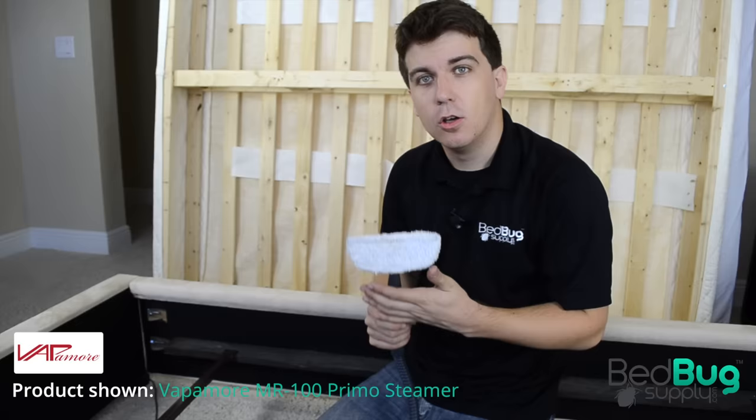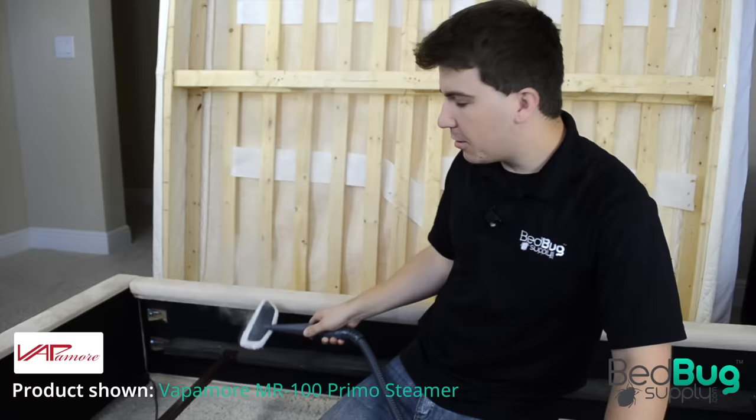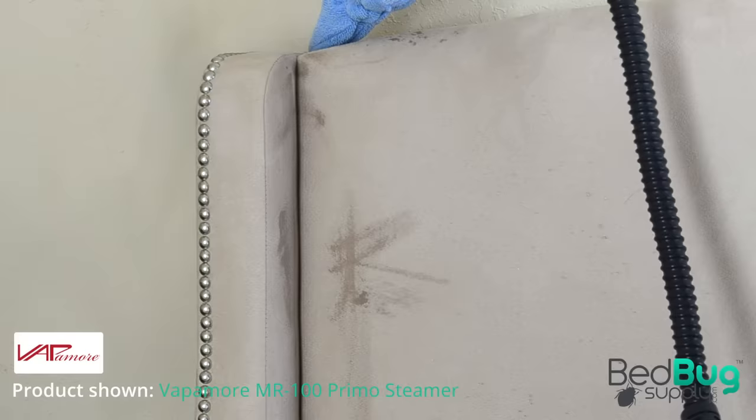After you're done going over the bed with a vacuum, you should follow up with a steamer. While the vacuum may have done a good job covering the surface of your bed, only a steamer can effectively penetrate deep inside your mattress, box spring, bed frame, headboards, and footboard to kill bedbugs and eggs hiding inside. Use the included cloth attachment to limit the moisture expelled and steam slowly all over your bed, paying close attention to seams and folds.